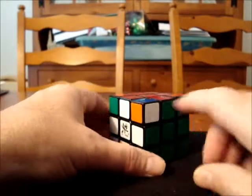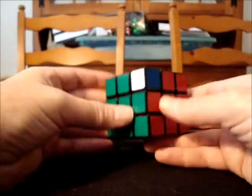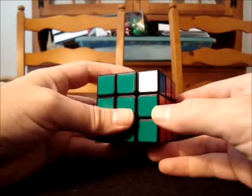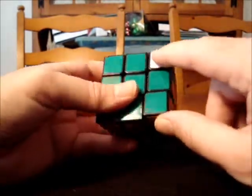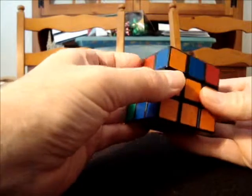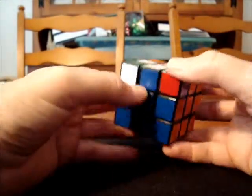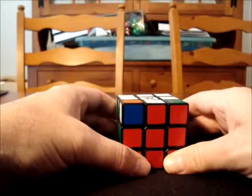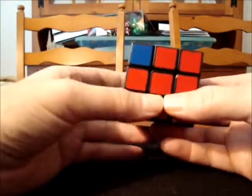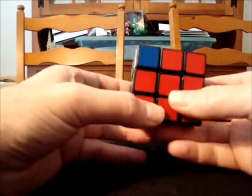Let's look at the third corner piece — the orange, blue, and white piece. As you can see, it is not oriented correctly for any side. But as we saw a minute ago, by performing a conjugate and moving this white sticker up to the top, it would make this piece oriented correctly, and I would be able to move it where it belongs. So all three of these corners allow me to begin my commutator — and that's what we're going to be looking for as we solve the cube. We're always going to be looking for good pieces. A good piece is a piece that allows me to begin my commutator.